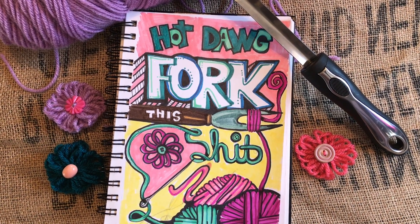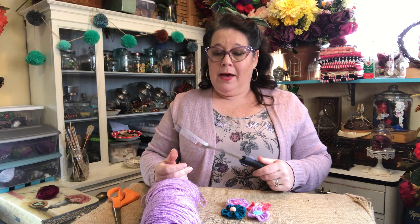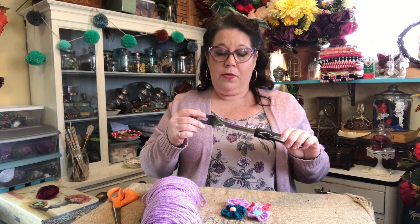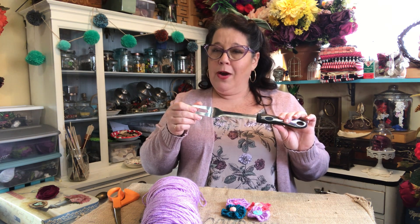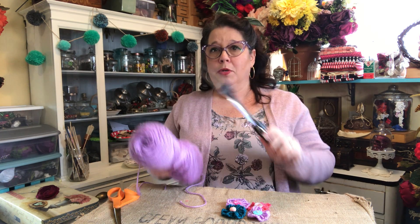Hello! So today we are going to make something with a hot dog fork. I'm not actually going to use the fork as a craft supply but as a craft tool. As some of you may know, I bought a bunch of these from the dollar store because I thought it would be an interesting challenge to try to do stuff with them. So here is the first craft — I've got my hot dog fork and I've got some yarns.